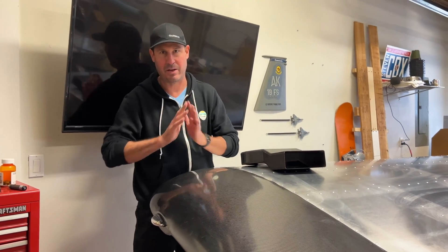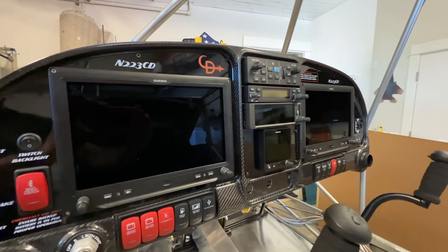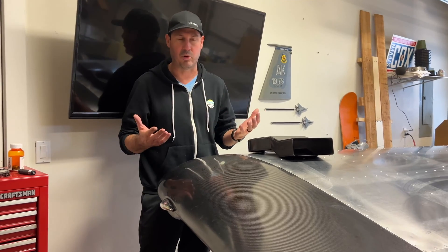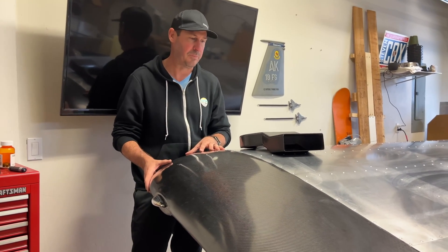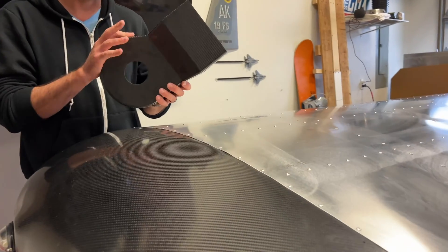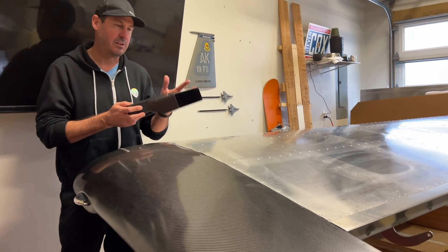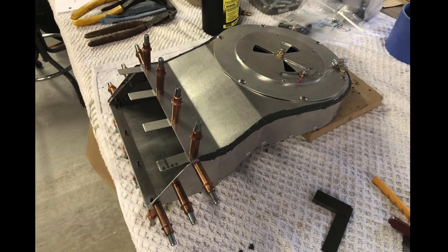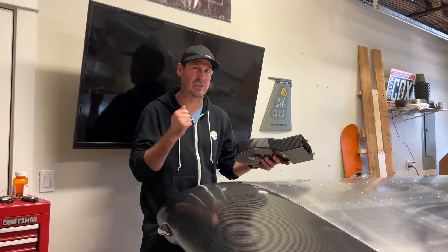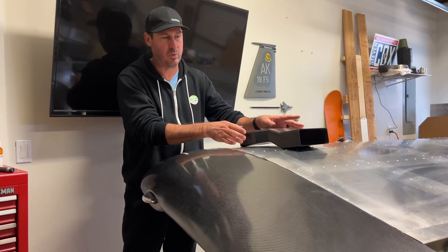First off, Aerosport Products — I am not affiliated, not sponsored in any way. You might remember me talking about them during my instrument panel installation, all carbon fiber. They make a ton of products for Vans RVs, and also more and more for this S21 build. This is the airbox they provide — $250 US. I was sold on it when a friend installed his aluminum OEM airbox and lost a nut through his engine, and it needs a new cylinder. It saves a little bit of weight as well.